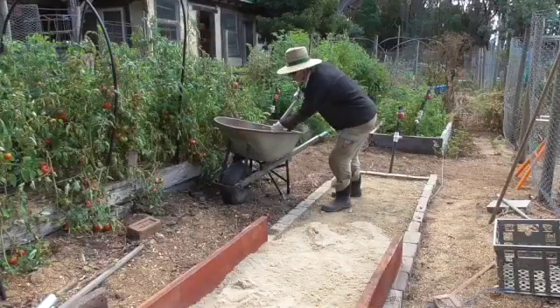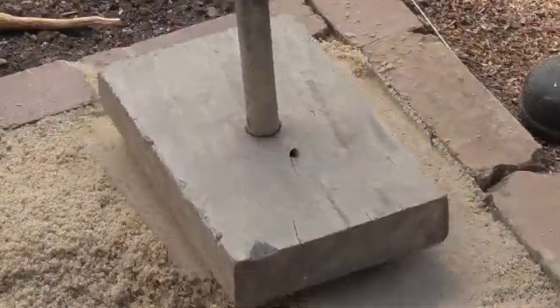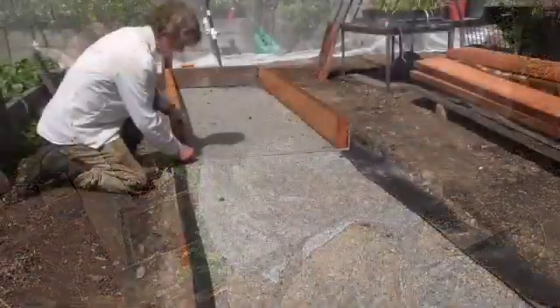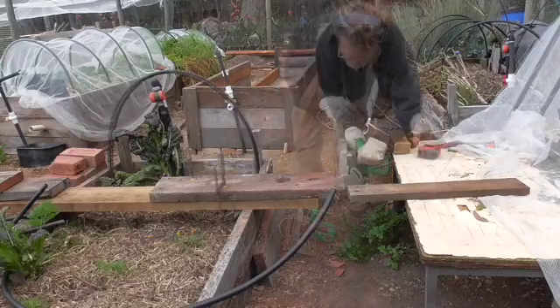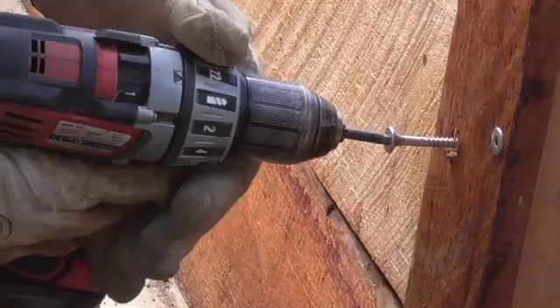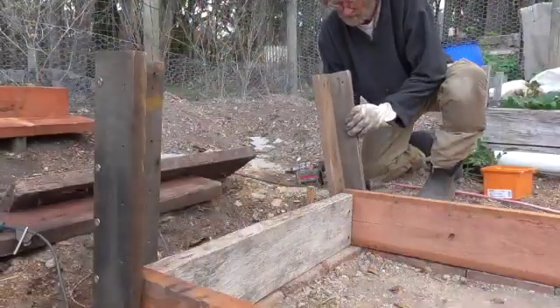I tamp down the clay, add some sand, and tamp that down as well. Because my beds are 4.8 meters long they join in the middle, so I put a metal strap in the middle to stop the two centerpieces spreading outwards. There is a small amount of cutting required for the end timbers. I have my beds at 900 millimeters wide. I use stainless steel screws to hold the timber together as they are strong and last well.